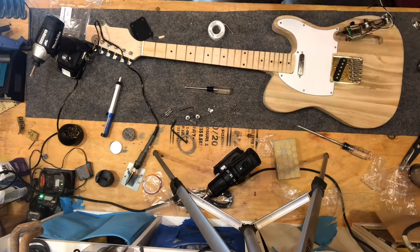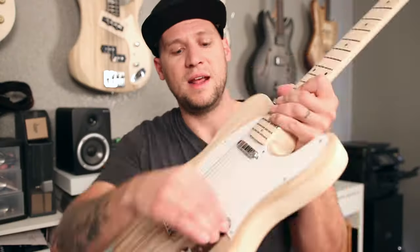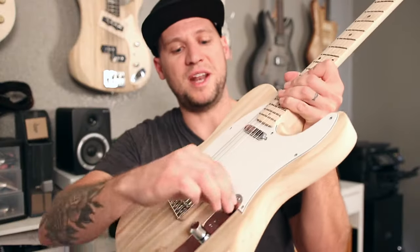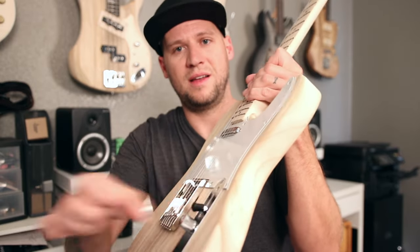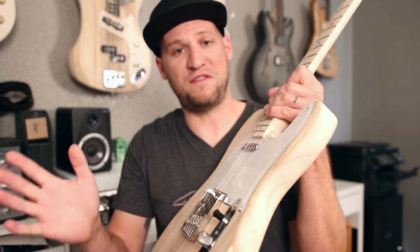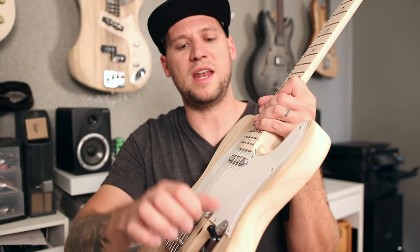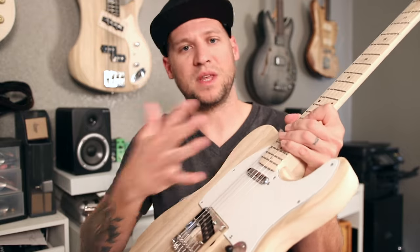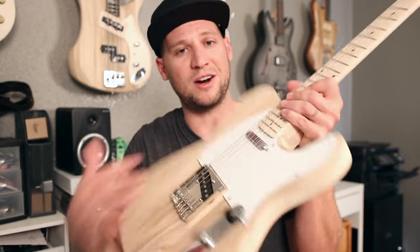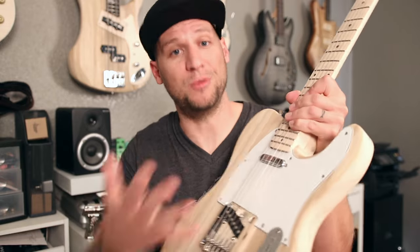When I followed their diagram online, it actually wired it up backwards so that this is actually the bridge position and this is the neck position. However, this switch feels very good — very positive interaction between all settings, very smooth, and it throws easily. I love this switch. The rest of the components are kind of what you'd expect from a guitar kit in this price range, but that switch is good to go, assuming you wire it correctly.